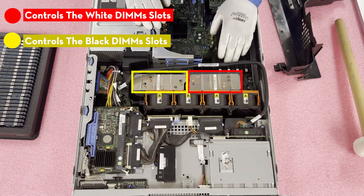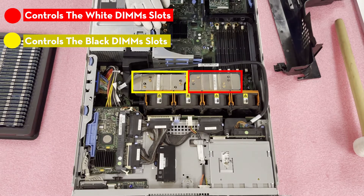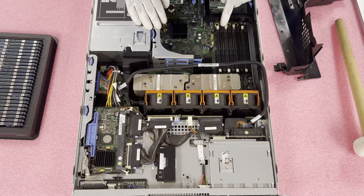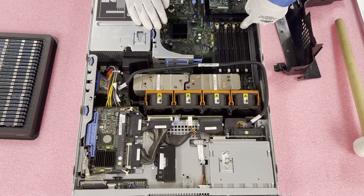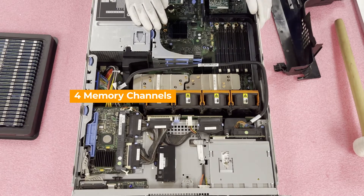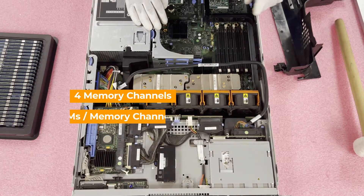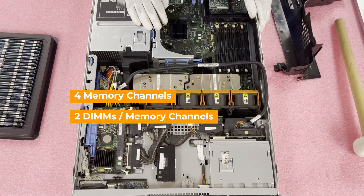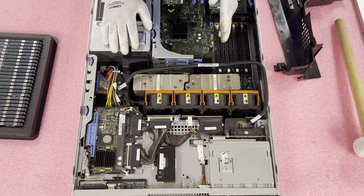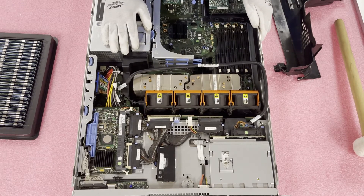Dell has made it convenient because they've labeled the DIMM slots, and they're also color coded. If you look at the middle of the motherboard, it shows you that the first white slot is DIMM slot 1, the second white is DIMM slot 2, the third white is DIMM slot 3, and the fourth white is DIMM slot 4. That is also the start of the memory channels. There are four memory channels total and two DIMMs per memory channel, which is important to note. So if you were only putting in four modules, you would want to put them in the four white DIMM slots.